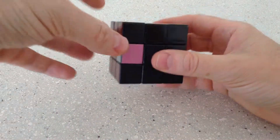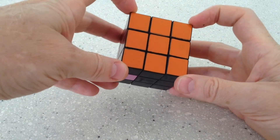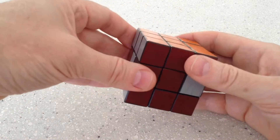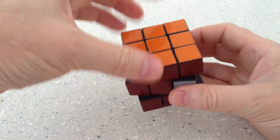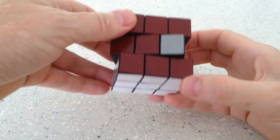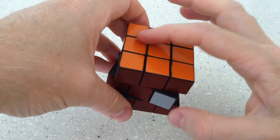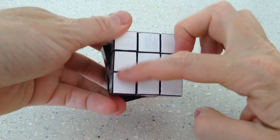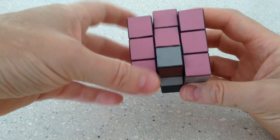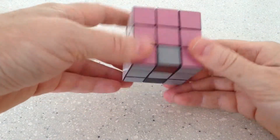Hi. Welcome to my video series on how to solve the cube using the corner first method. This is the final video and it is solving the center layer. So far we have solved the eight corner pieces, then we've gone on to add the edge pieces on the top layer, the edge pieces on the bottom layer, and then we're left with this center layer unsolved. Let's get on with that.